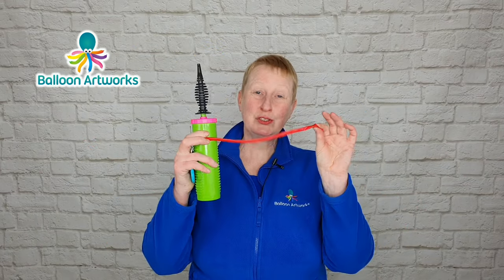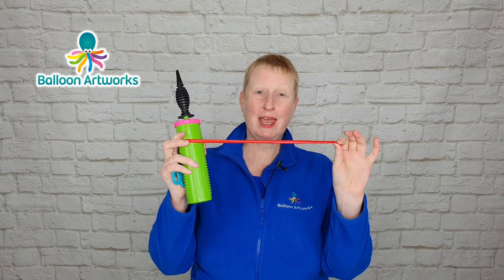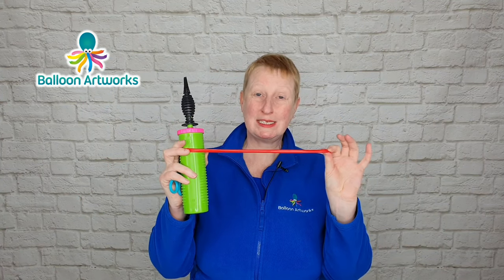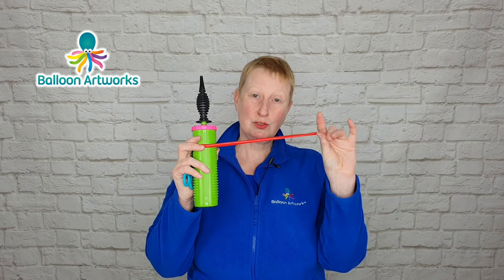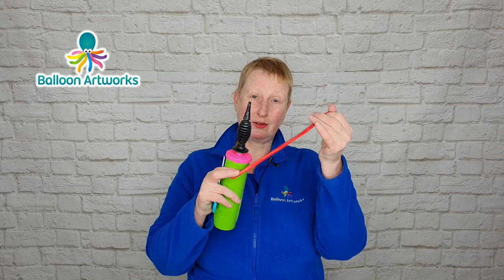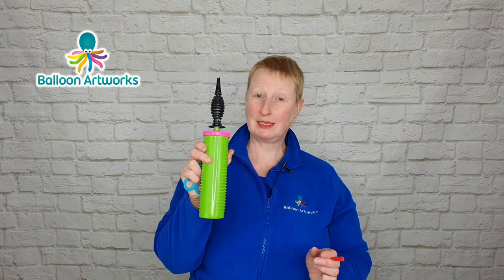In your twisting kit you should have some of these long thin balloons. You usually get balloons that are called 260s, and that is because when they are fully inflated, they are two inches in diameter and 60 inches long. So you should have some of these long thin balloons and you should have a balloon hand pump, something like this.